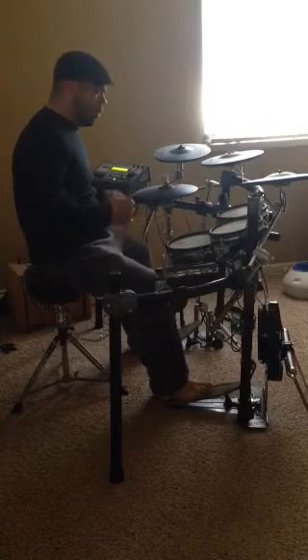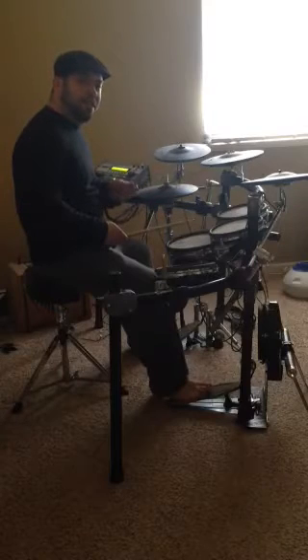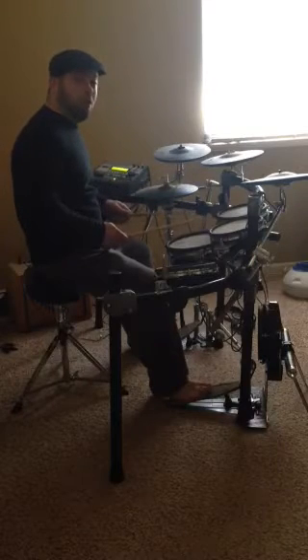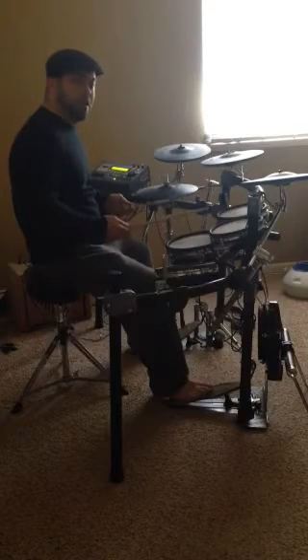Even if you don't develop it to the point where you're playing it at 100 million miles an hour, it's still worth investing time in because it affords you coordination combinations around the drum set that the single-stroke roll makes almost impossible.